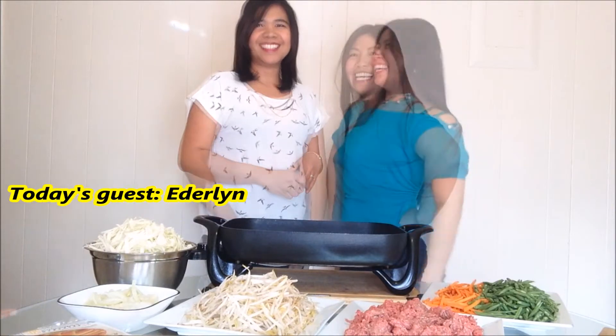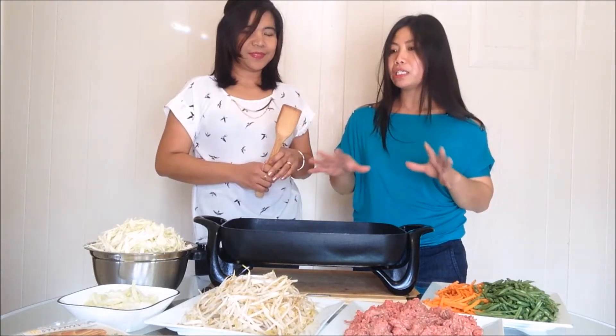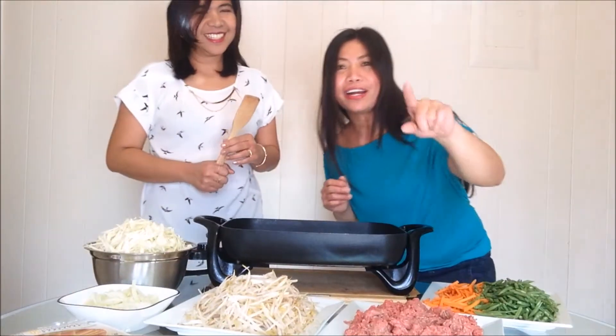We have our special guest today, Emily! Hello! We call this in the Philippines, Libya. It's a very easy process. So let's start guys!